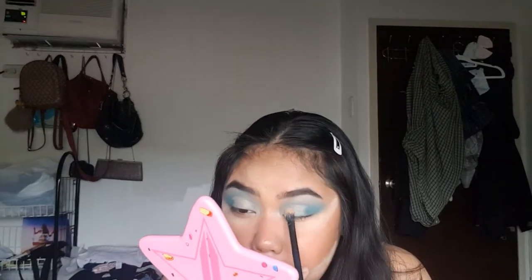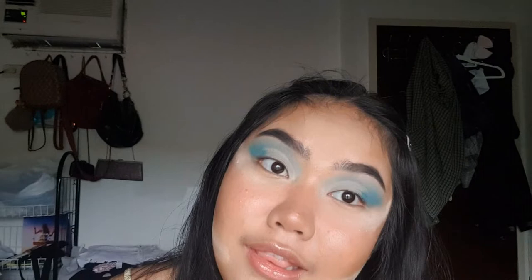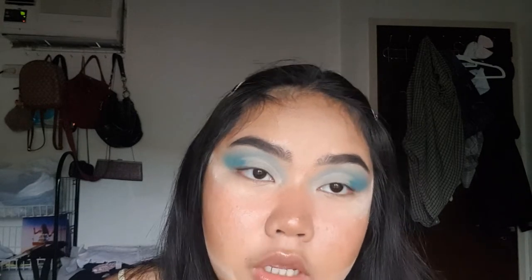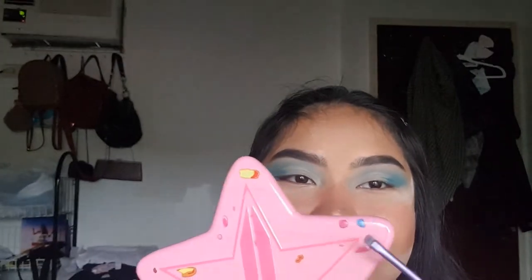Now we're going to take the same brush from setting the primer, the Rimmel Stay Matte, and carefully press the powder down onto the concealer. Since we're going to do a little white line there — to represent the fine line in the Harry Styles Fine Line album cover — I'm going to take this little brush from Real Techniques. I'm going to take this pink shade, pack it onto the brush, and then sketch out the line, putting down the color.